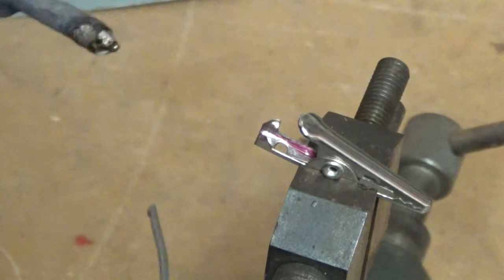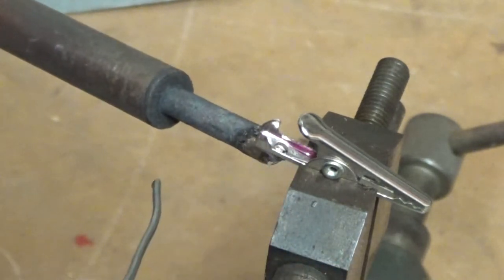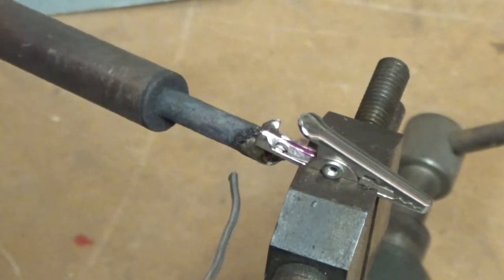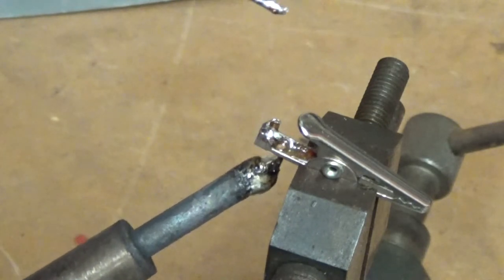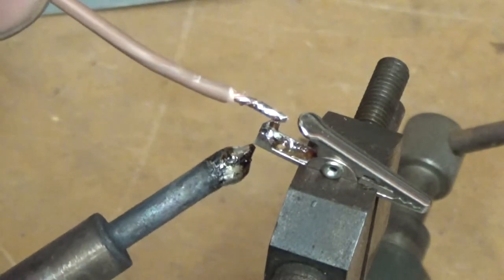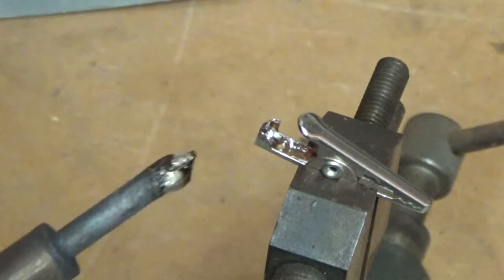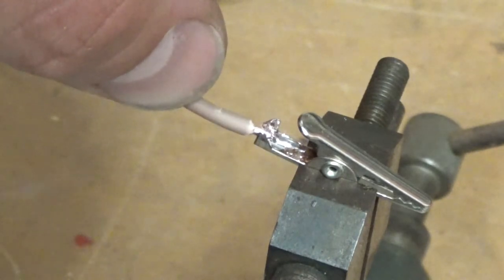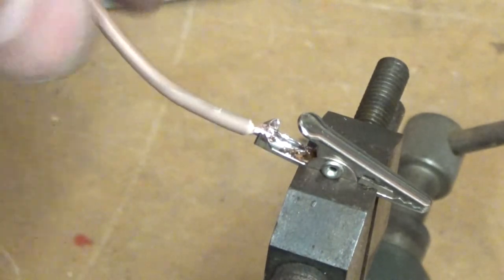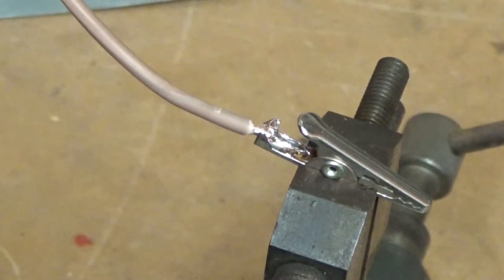I apply heat from underneath, wait until the flux starts evaporating, then apply some solder. We've got a good melt there — take the soldering iron off and let that solder solidify. Then I come back, hold the soldering iron on the alligator clip, remelt the solder, push the wire in, remove the soldering iron, and let it cool. There we go — pretty good connection. I'll push the crimp tabs over in a minute.